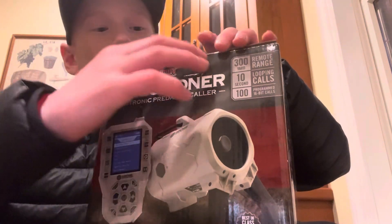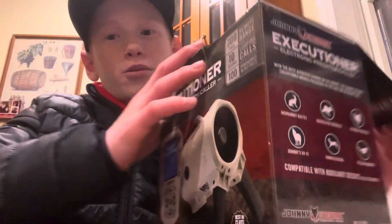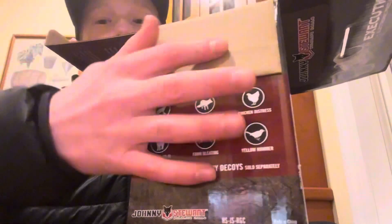If you try this out, it's got hundreds of different calls on it, and it's not just for coyotes. I'm gonna unbox it a little bit. There's elk calls, there's javelina calls, there's even some deer calls on here.